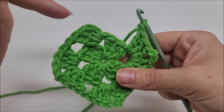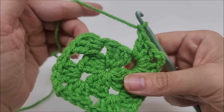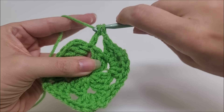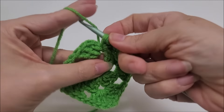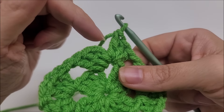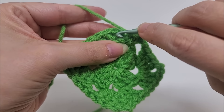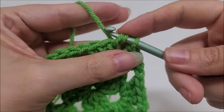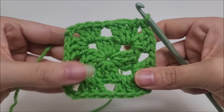Now we are back at our starting point where we have half a corner — we only put three double crochets there. Jump into that chain space and work three more double crochets — one, two, three. Instead of chaining two, we're going to end the round with a half double crochet into the first double crochet. Yarn over, go into that very first double crochet, draw up a loop, and go through all three loops. That half double crochet acts as our chain-two space. Round two is complete.